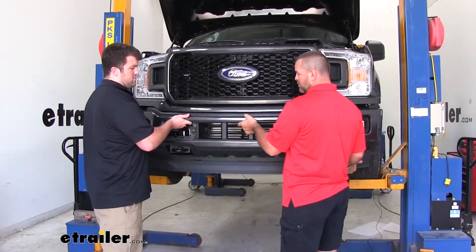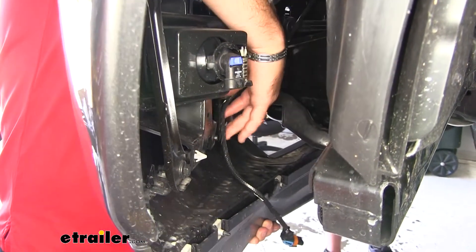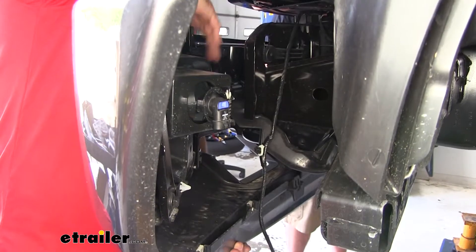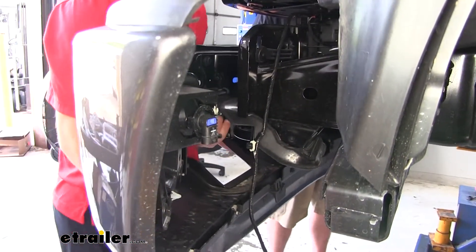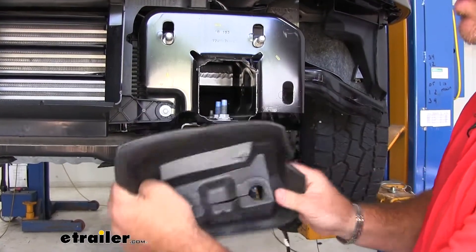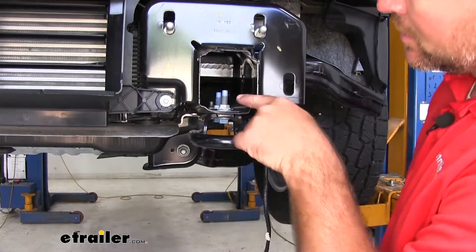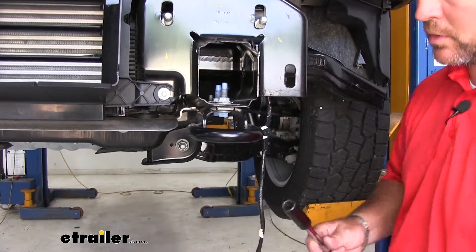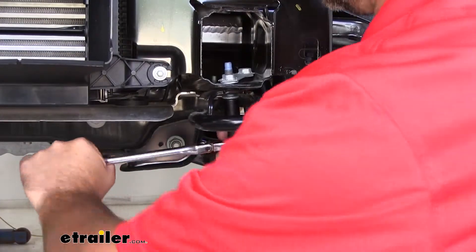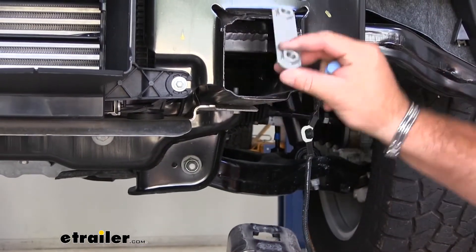It's a good idea to get an extra set of hands to help remove your bumper. All we're going to do is slide it straight out. Make sure you check your wiring — my wiring to my light has a clip hooking to the bumper, so don't just pull your bumper off in case you have some of those wires connected. Pull it off carefully and set your bumper aside. Next, we're going to remove this cover — it will not be reinstalled. Do that on both sides of the vehicle, then take a 15 millimeter socket and remove the two bolts to take off your tow hook.